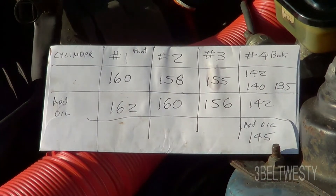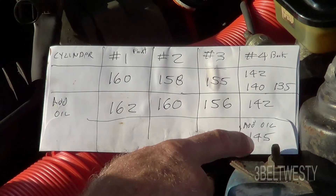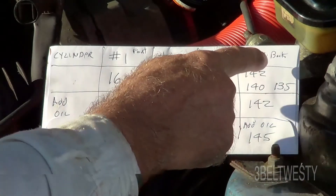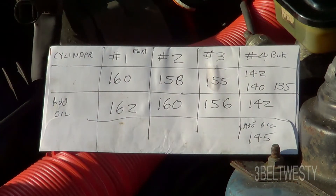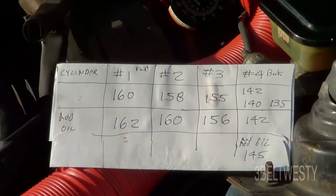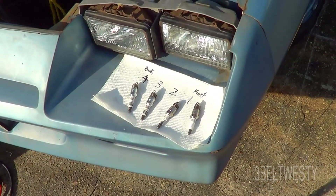Since the reading didn't change much with oil, the piston rings are probably not worn — if they were worn, the wet test would temporarily push the number up a bunch. So it's either a valve not seating well or possibly the head gasket. Not bad for 300,000 miles. This is an 82 Camaro that sat for almost two decades; I started it up last fall.